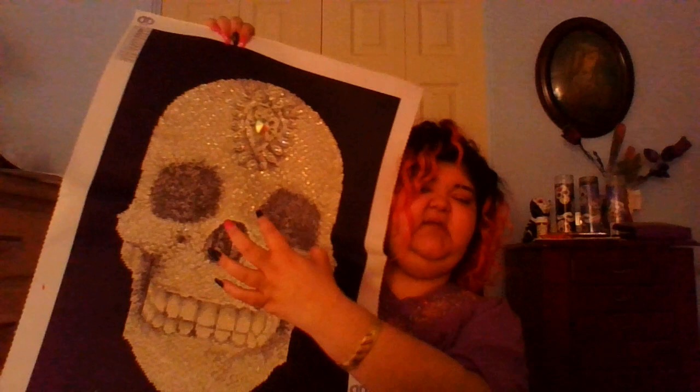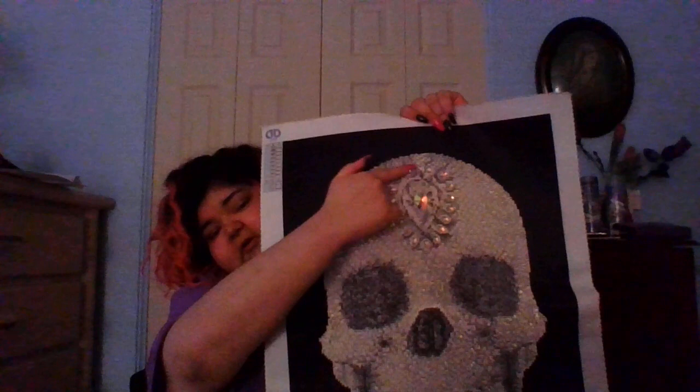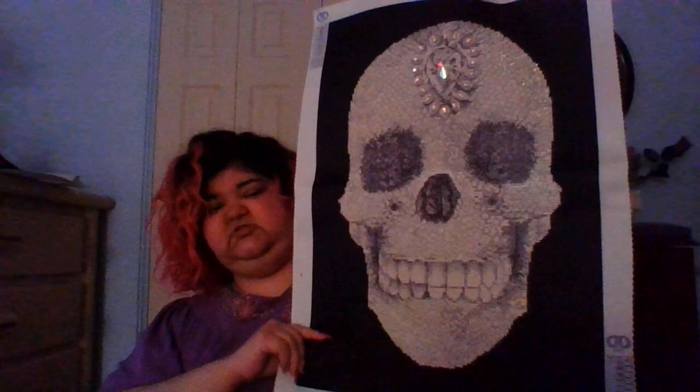Now we're getting into the regular-sized and bigger ones. This one I loved doing and I can't wait to hang it up — it took quite a while. It's called Crystal Skull. It's a partial, meaning only part of it is done in diamonds. It came with special drills — there's a big huge one up top and some around it, plus some sparkles — and this is 100% how it came.